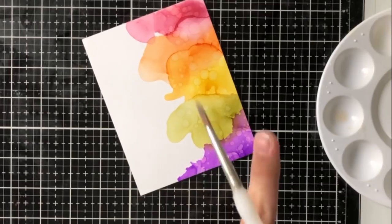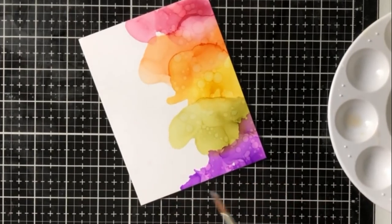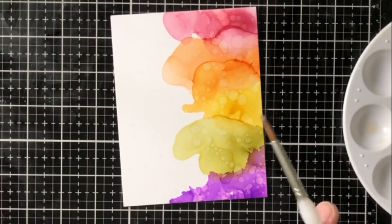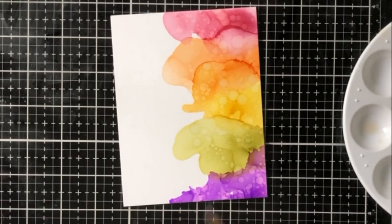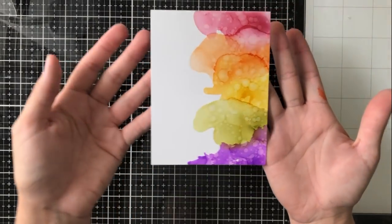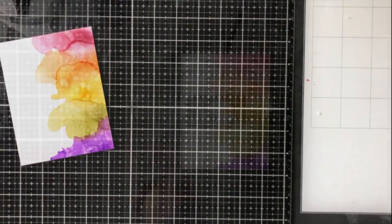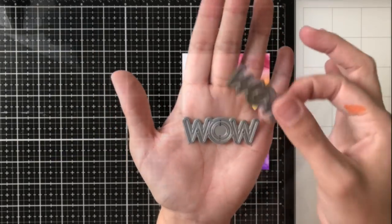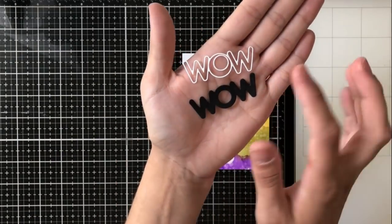I'm zooming in here because I'm just doing some spritz or some specks — I'm not exactly sure what the actual name of this technique is called — but just some specks or splashes of alcohol ink blending solution all over the art on the right-hand side. This gives it a really fun texture, almost like bubbles, and I really like the way that looks.